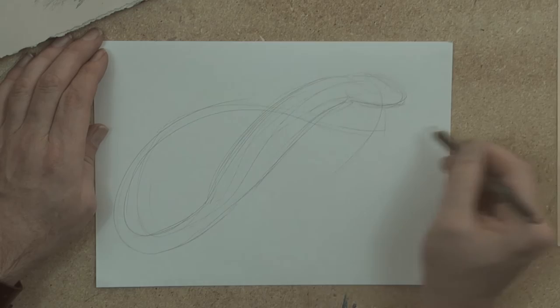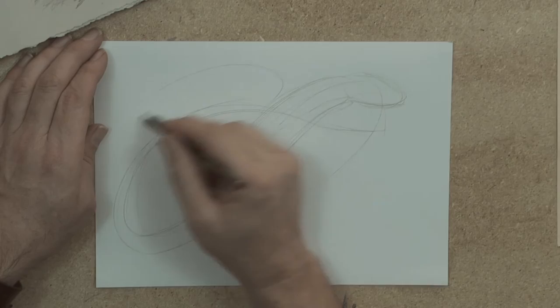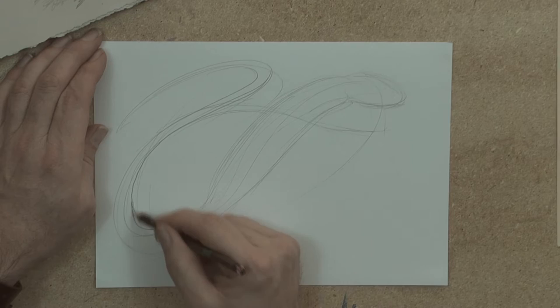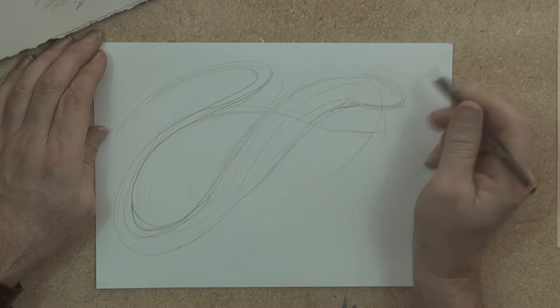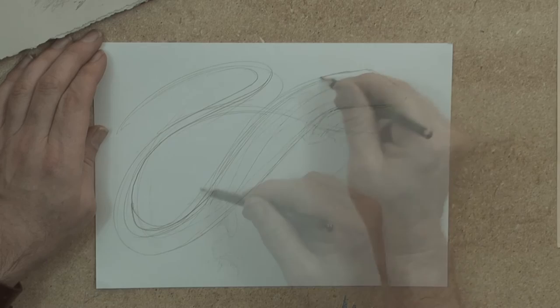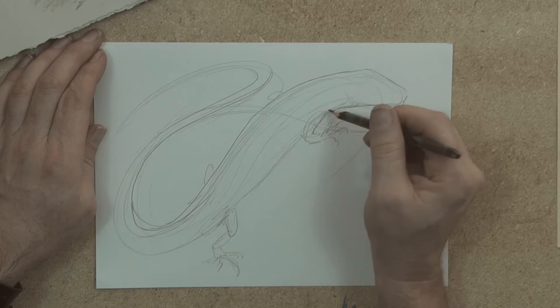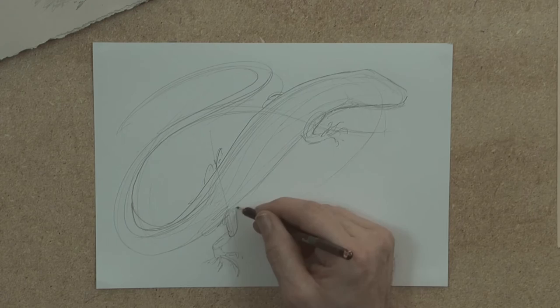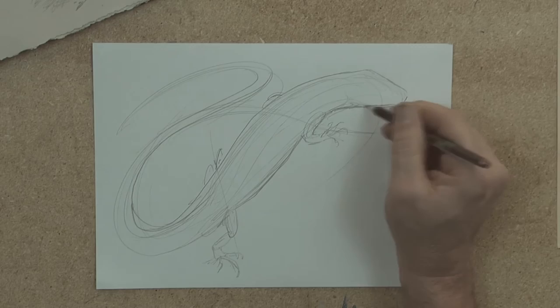I might give it an extra long tail, like he's sitting on his own tail, or I might make the tail go like that — change my mind, change my mind. So, long sweeping lines. Now what I'm going to do here is have those arms even, but those legs like this, and I'll put the tail up there. I'm just trying to get it to look cool.